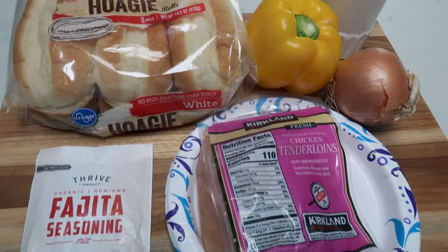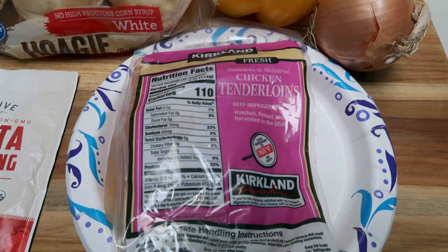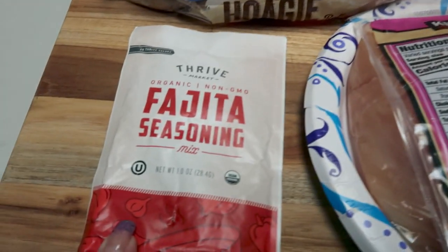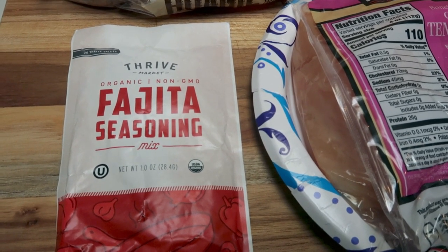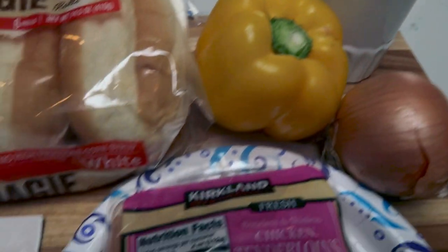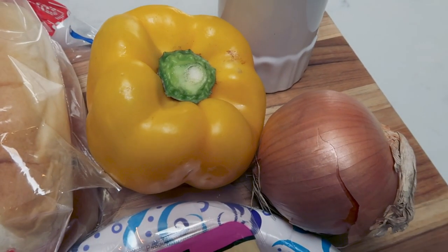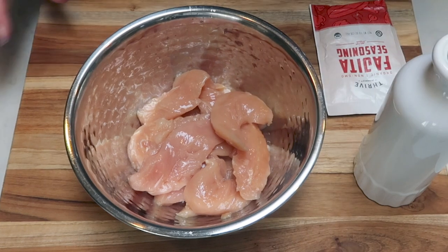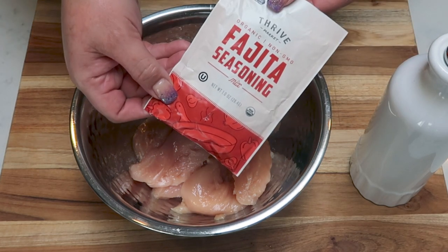For the grill portion, we're going to make chicken fajita sandwiches. We're going to start with some tenderloins — due to the size of the grill in this unit, I can put more on there and batch cook in one to two batches. We're going to season with the Thrive Fajita seasoning mix — I'll link Thrive Market down below, they have a free gift with purchase and 25% off your first order. I have some oil here because I'm going to mix together the fajita seasoning per package directions. These are the hoagie rolls for the sandwiches, along with a bell pepper and a sweet onion that will fry up separately while the chicken is grilling.